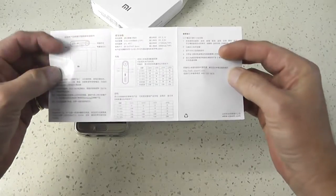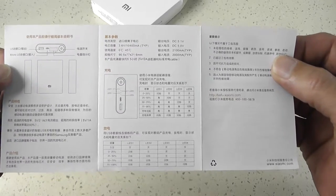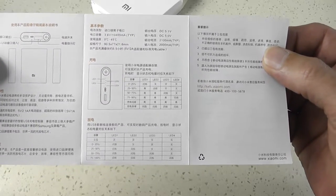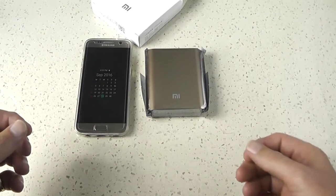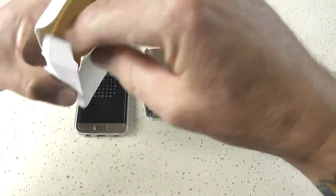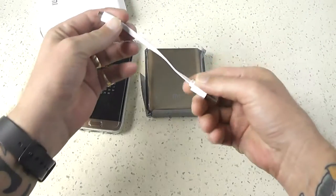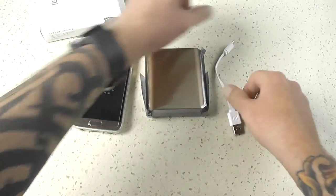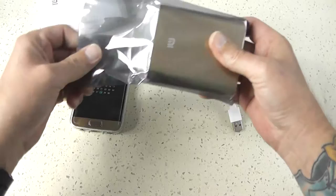There's the instructions — I'll just read that out to you. No, just joking, I can't read Chinese. But anyway, we'll get through the rest of it. So you get the battery pack and a tiny little USB cord. You don't get a charging brick to charge it with — you're going to have to use something you have lying around your house.